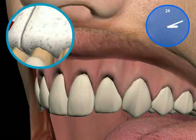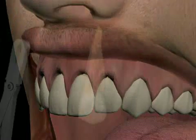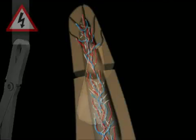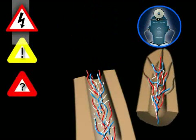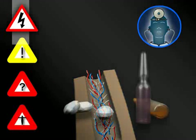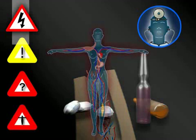This is a root tip resection with an orthograde filling. An alternative to this surgery would be tooth extraction. The risks associated with root tip resection are negligible if performed by an experienced surgeon. However, there can be complications in isolated cases that may require additional measures, which can then lead to further complications and eventually become life-threatening.